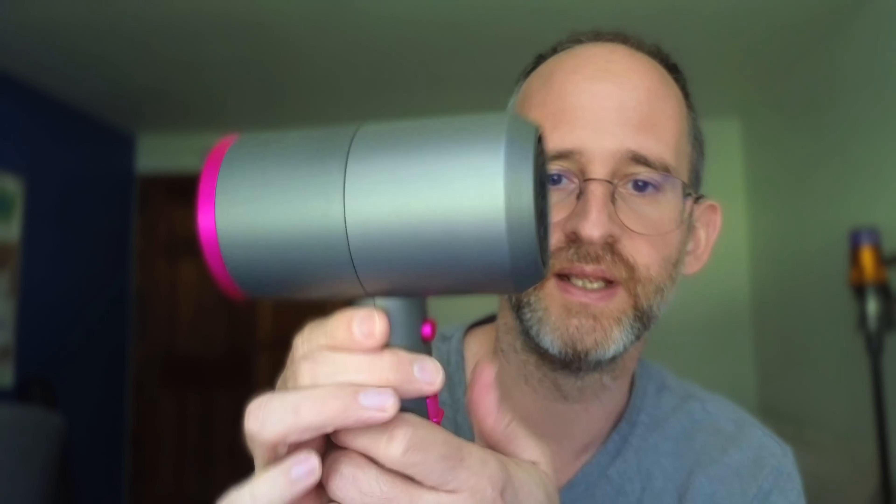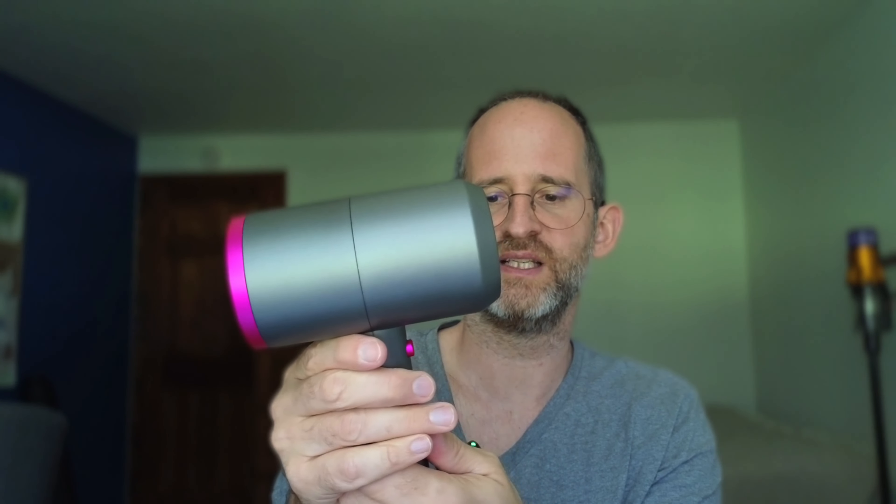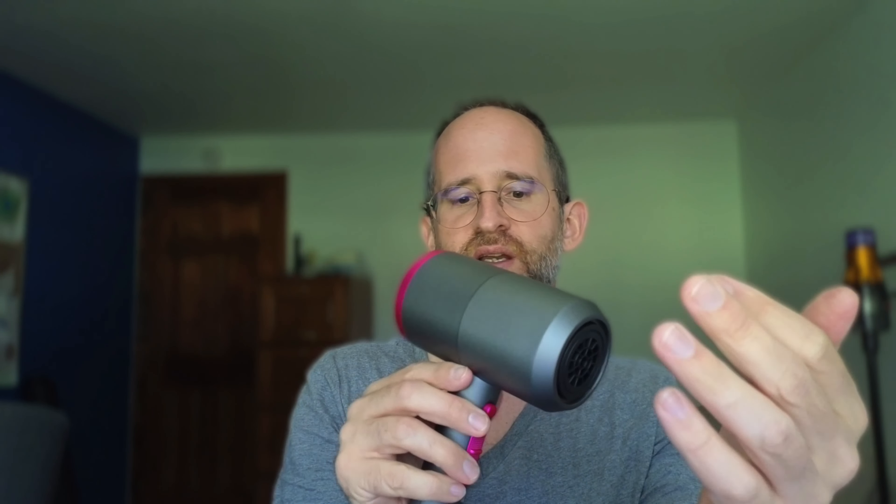So let's turn it on — we've got different settings here on it. I can turn it down like this; they have a cool setting, and then after that they've got like the one and the two. Here's the one, and here's the two.